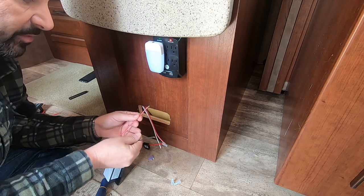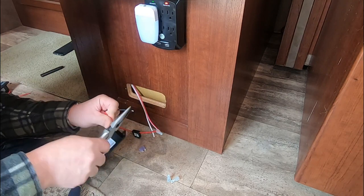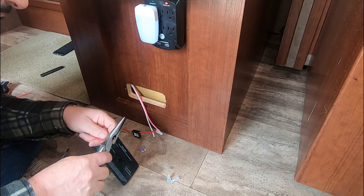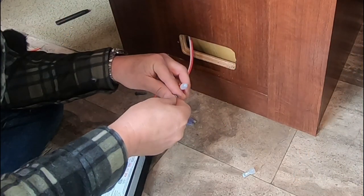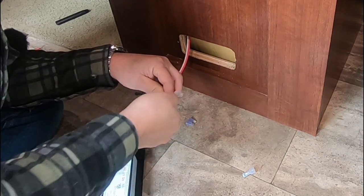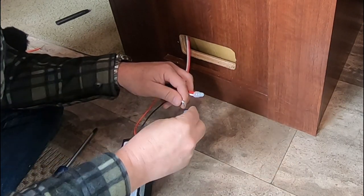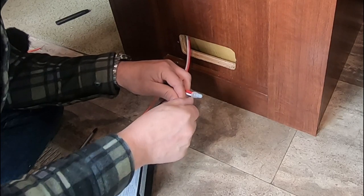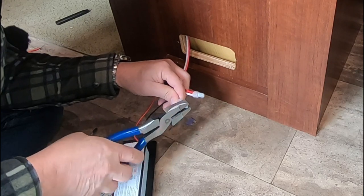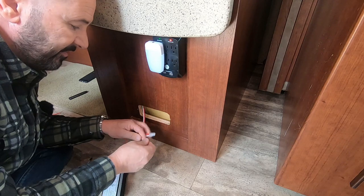First thing we're going to do is peel back some of these wires because they're really not long enough. Twist your wires together real good, put your nut back on, re-crimp it. These could be simple wire nuts too — it depends on the RV manufacturer. Give it a tug to make sure it works.